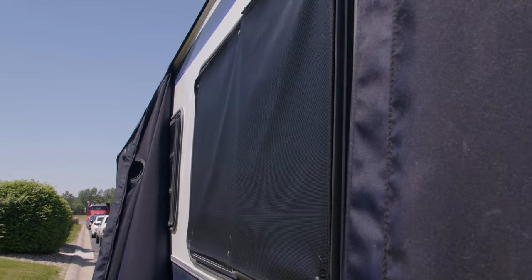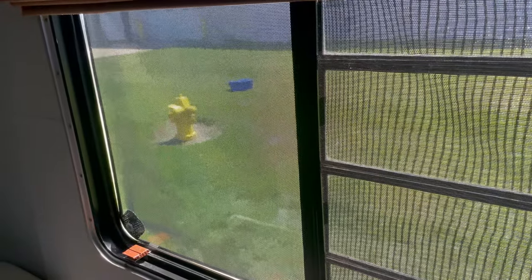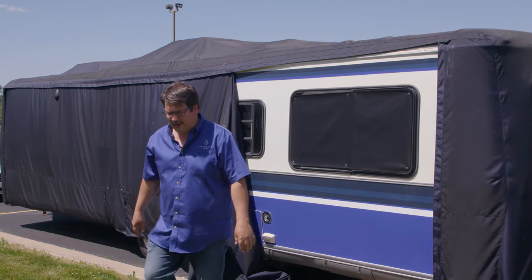These screens will help to cool your RV on sunny days while providing some privacy on the side that is less lit. In the daylight hours, you can still see out from inside the RV, but from the outside, you cannot see in.